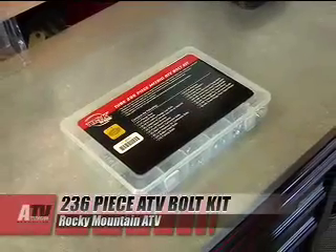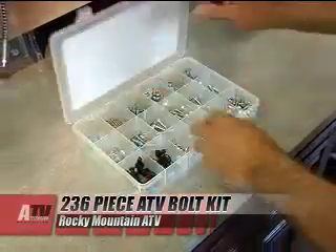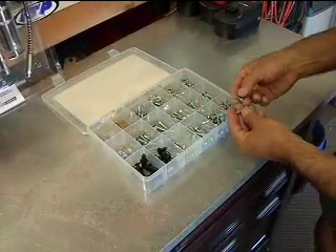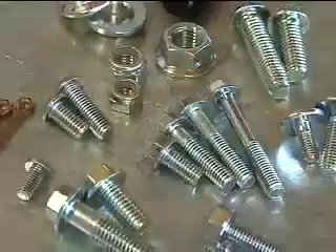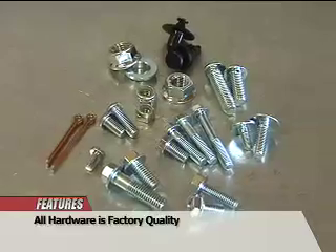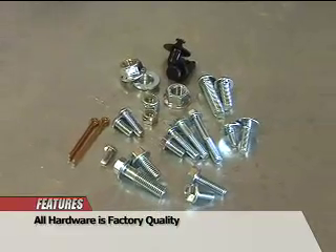The Tusk Metric Nut and Bolt Kit from Rocky Mountain ATV is a 236-piece kit that contains a great assortment of factory-sized metric bolts, nuts, cotter pins, plastic rivets, and washers for ATVs, including Hondas, Yamahas, Kawasaki's, and Suzuki's.